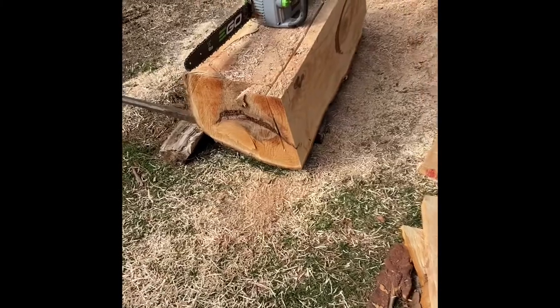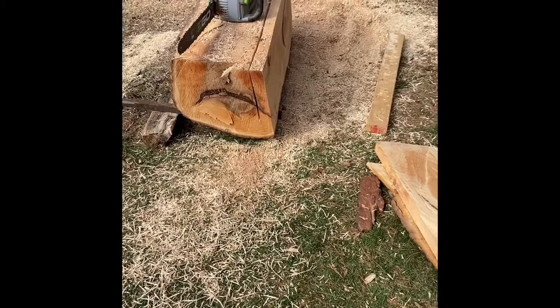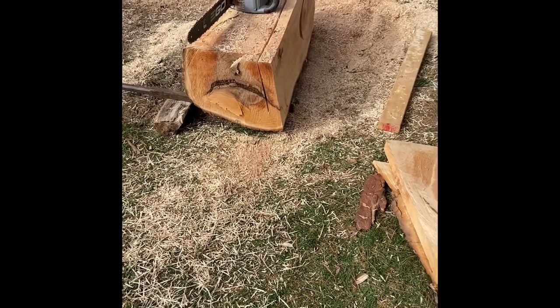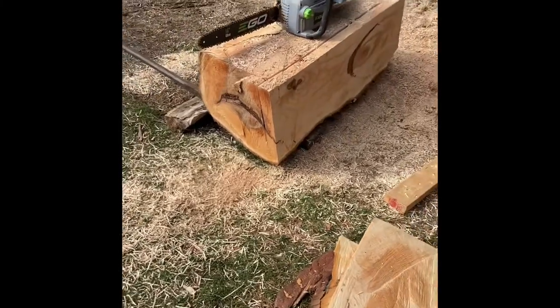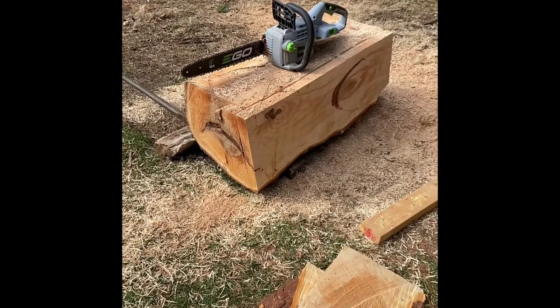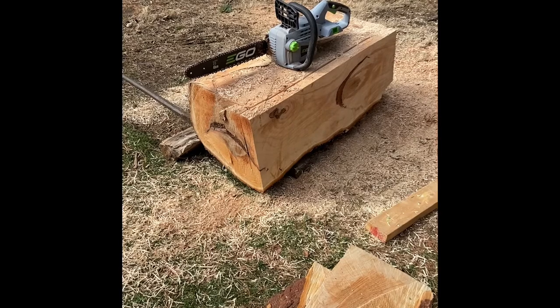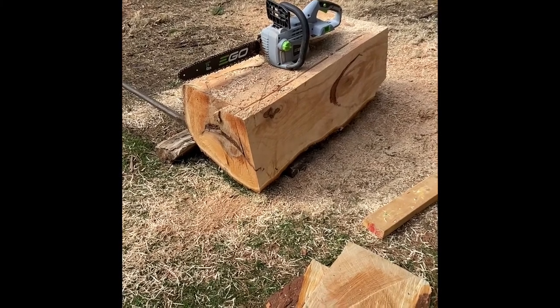The chainsaw is just the off-the-shelf model. It costs about $239 with the battery. It's a conventional chain, not a ripping chain. What I've done is draw lines on the wood and just go slowly, slice by slice, until I get all the way through — and I'll show you that in a minute.